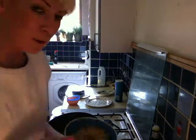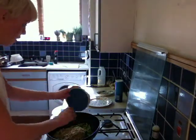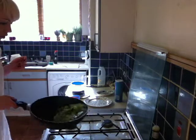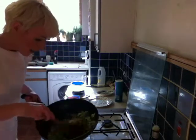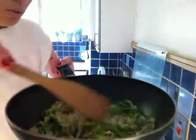We have got the bulgur wheat here so this is going to be a hot dish. I'm just going to put this in here with all of that and move it all around really nicely. Let's get a wooden spoon in there and you will see all the beautiful colour in that dish — just really really lovely.